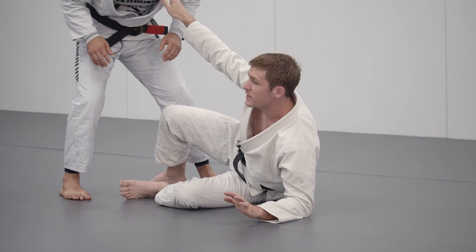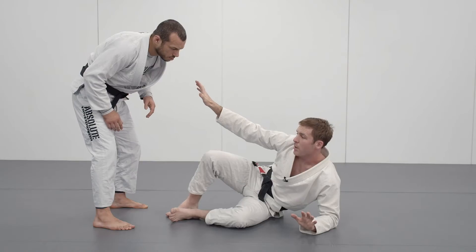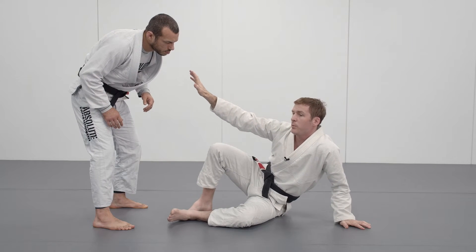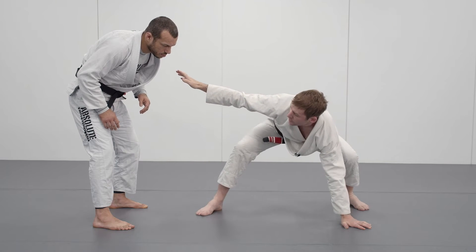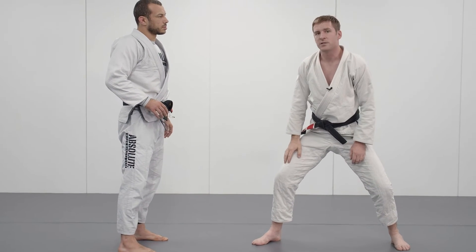Or if he starts to really rush in, I can retreat back. I'm going to start to move up onto my hand. Once I'm on my hand, I balance up on these two points and I come up to three. Now if Locky rushes in right now, I can push him back and I can stand up nice and safe.